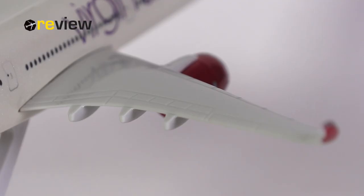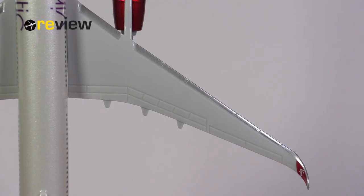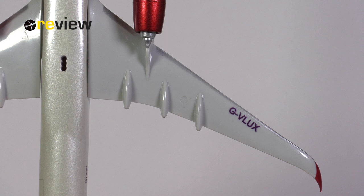We should also take a quick look at the wings, starting with the top side where we can see the different flaps. Lots of spoilers have been carved out very nicely, but if you look for any printed details you will have to look at the underside instead. The physical detailing on the underside is okay but not great. We do have the full registration code of the aircraft printed on there once more.